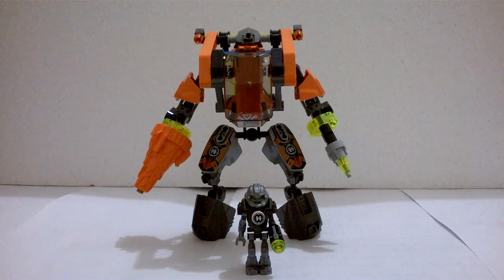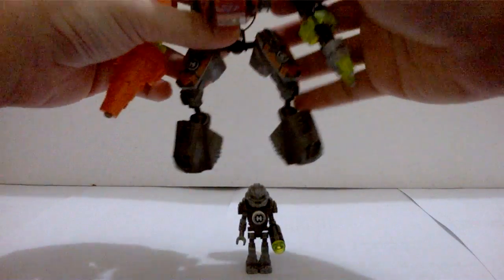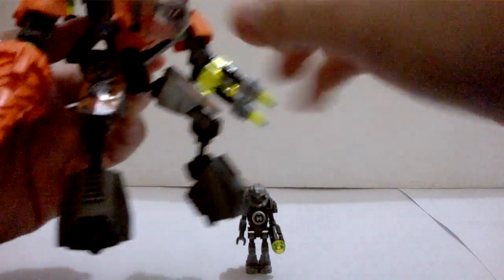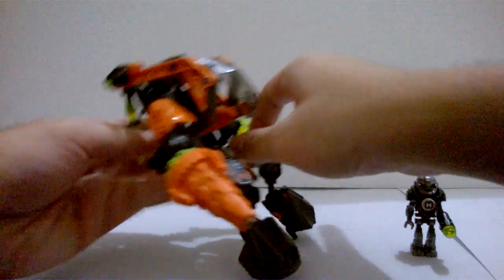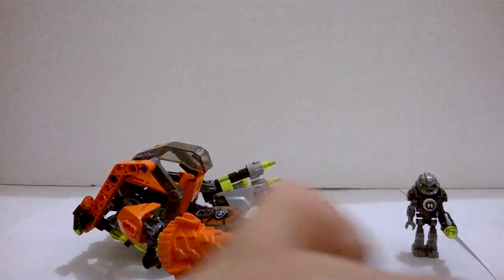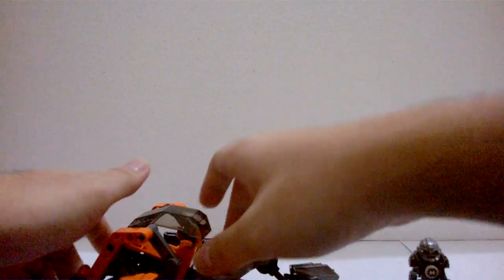I remembered that I don't really like walkers, so I modified it and turned it into a humanoid mech like this. I honestly really like how this guy turned out. Let me just lay him down and bring this up to make it easier to review.